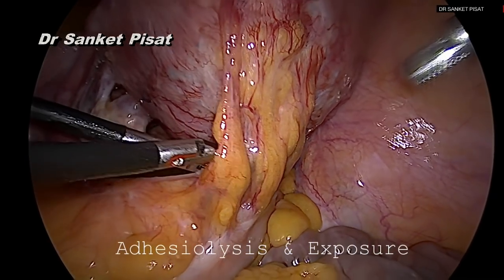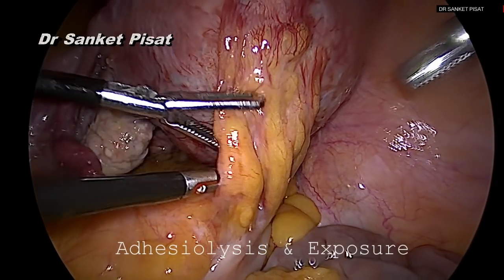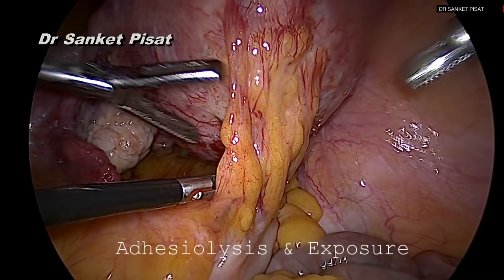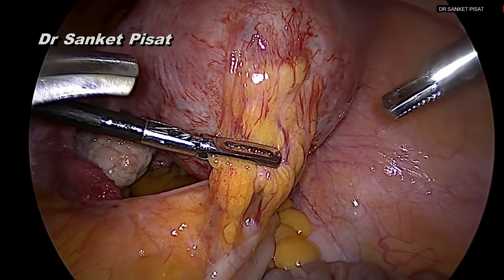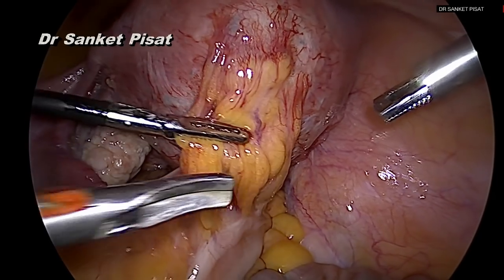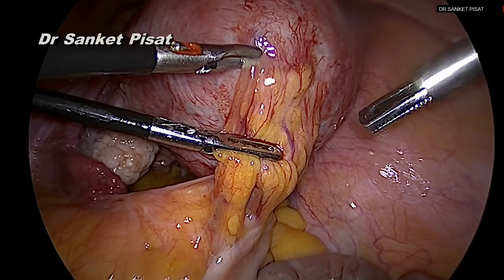The first step to performing this is adhesiolysis and adequate exposure. As in the case of this patient who has some endometriosis and bowel adhesions posteriorly, first the bowel adhesions to the posterior surface of the uterus are released using a bipolar sealer and cutter.